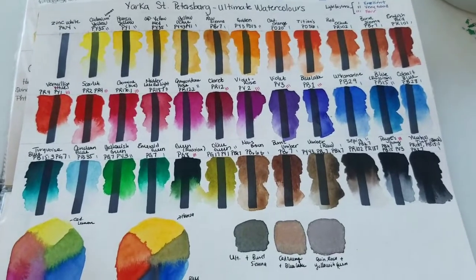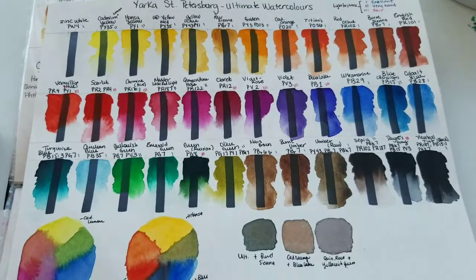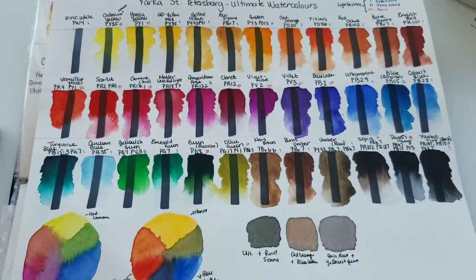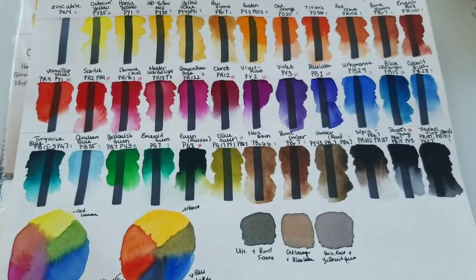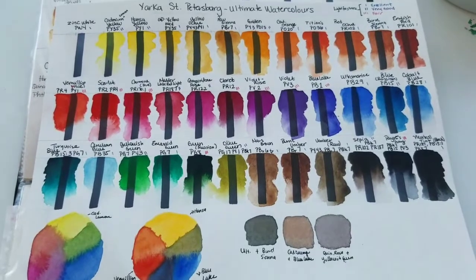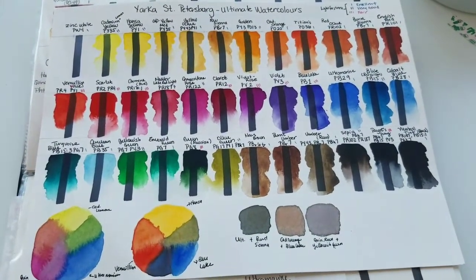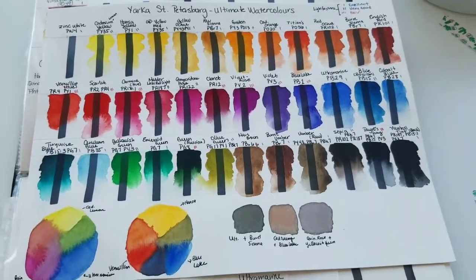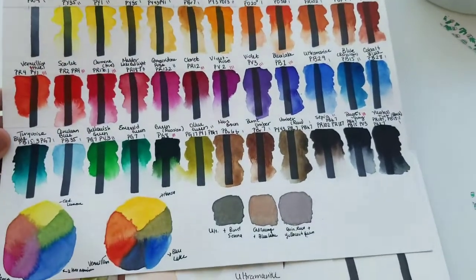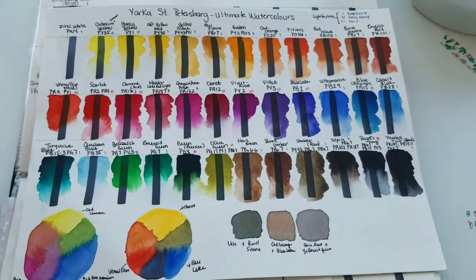I would definitely recommend these for the price. I wouldn't recommend them for professional artists wanting to sell their work, but for people who want artist grade quality to practice with, keep in a sketchbook, or pick and choose the lightfast single-pigment colors for sellable work — these are great. If you liked this video, please give it a thumbs up and subscribe. I'll be posting more reviews, urban sketching, and watercolor-related content. Leave a comment below — do you have this set, or are there other reviews you'd like to see? I'd love to hear from you. See you next time!